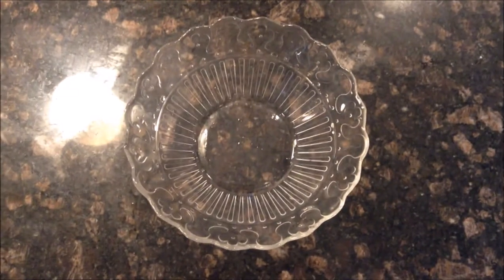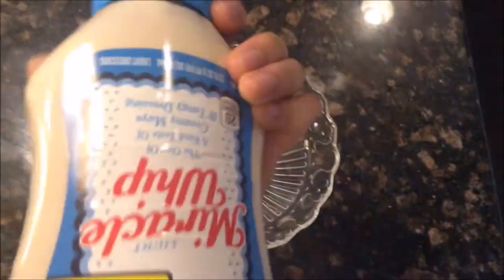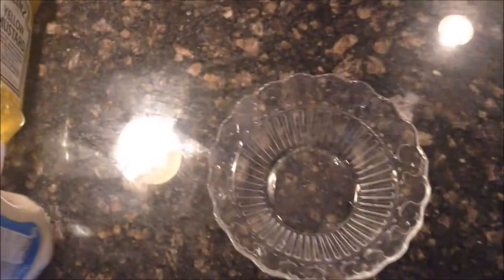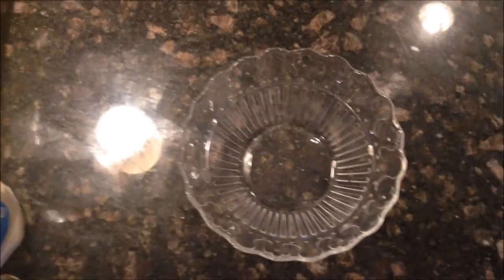So first I'm going to start with the Honey Mustard pretzels. To make these we're going to need some honey, some mustard, some mayo — a little bit confused by that — some distilled white vinegar, and then some butter. Alright, let's get started on this Honey Mustard.